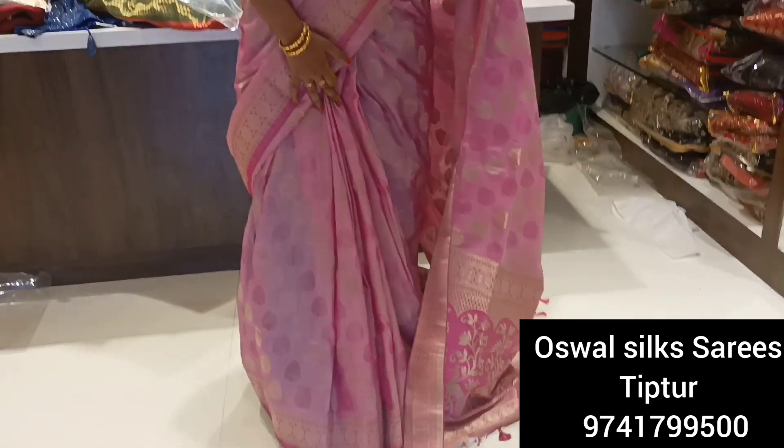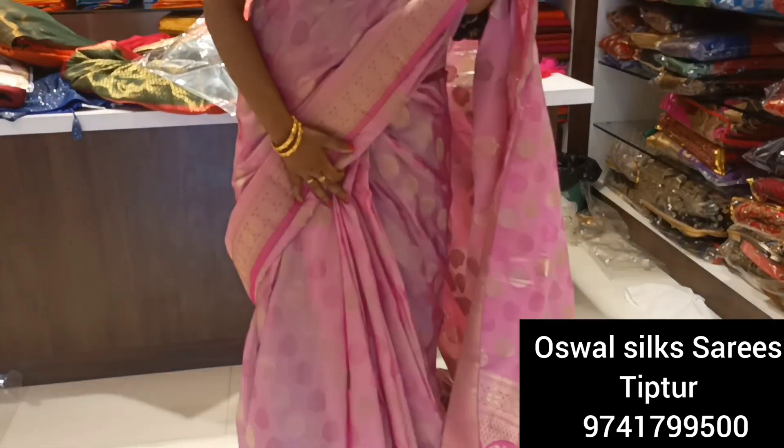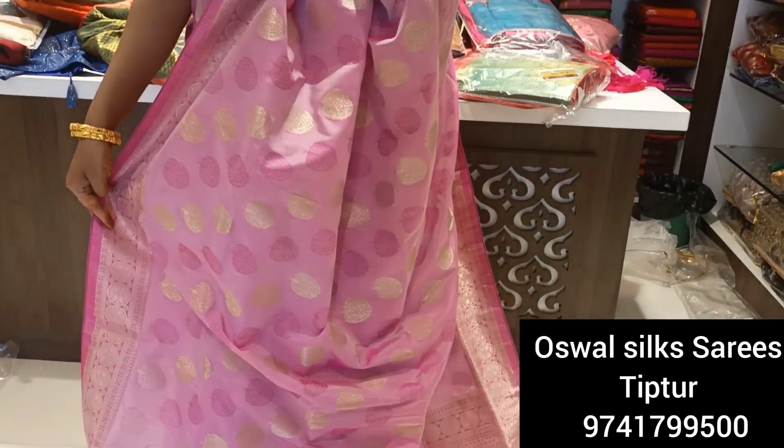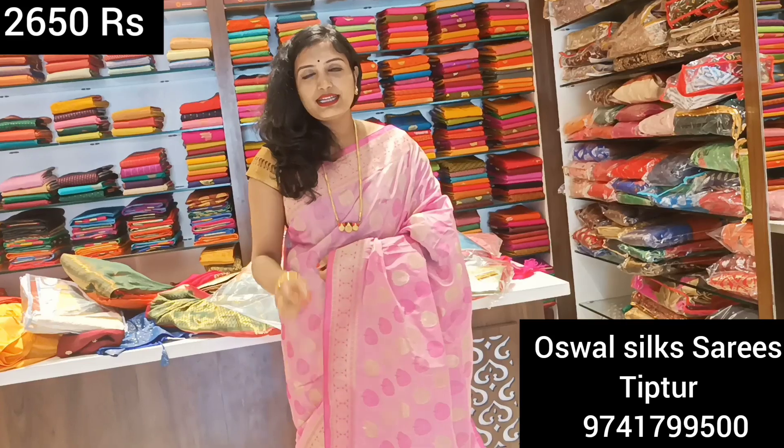Friends, this is the next series and it is very beautiful — a baby pink color with a silver color print. It is different and very beautiful. We have a variety here with a first design. The price for this is 2650 Rs, and we have discounted the price. Different colors are available here and we will give you the price of each color.